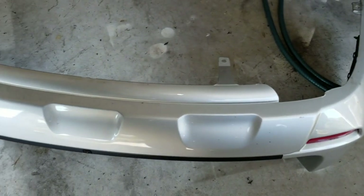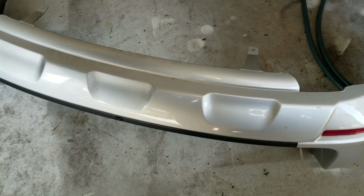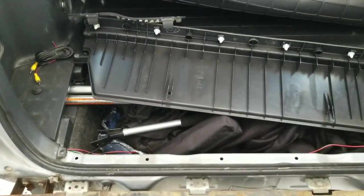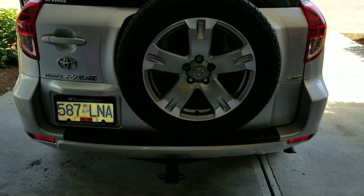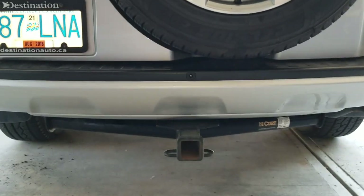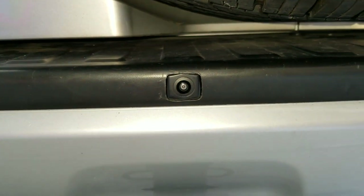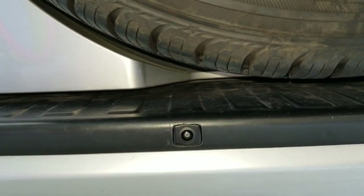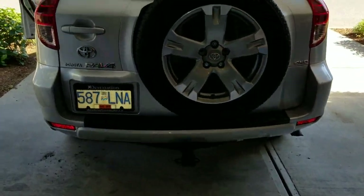I'm going to let this epoxy set for another 30 minutes because I want it nice and strong when I go to put it in. Once it's set, I'll reinstall the bumper, plug everything in, and make sure it works. I have the camera installed now. Looks pretty good — get nice and close — not bad. Could be a little cleaner. I'm going to use some black silicone to fill in around those edges a little bit, but from standing back you can't even see it there. I think it looks pretty good.